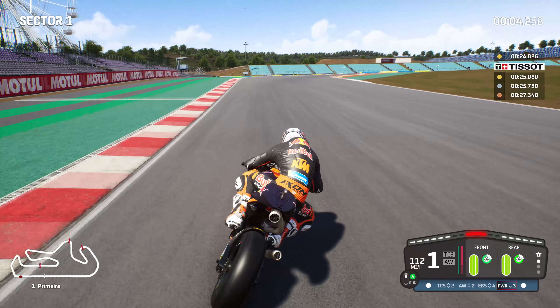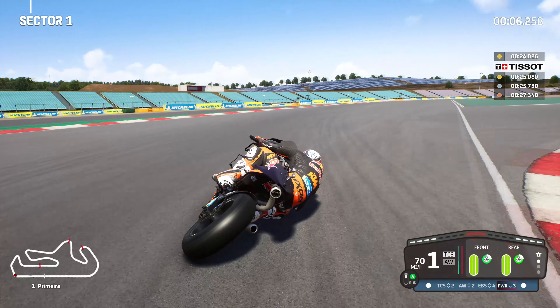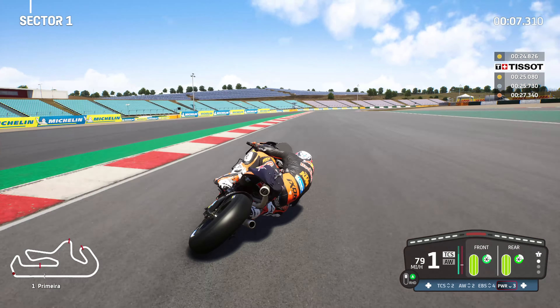Hi guys and welcome back to another Dr. Ace video. Today we're going to be playing MotoGP 22 and doing another track breakdown within the MotoGP Academy. Today it's time for Portimao, the Circuit of the Algarve with Miguel Oliveira on his Red Bull KTM. This first lap is just showing you what we're going to be doing for Sector 1, and then I'll break it down for you in just a moment's time.